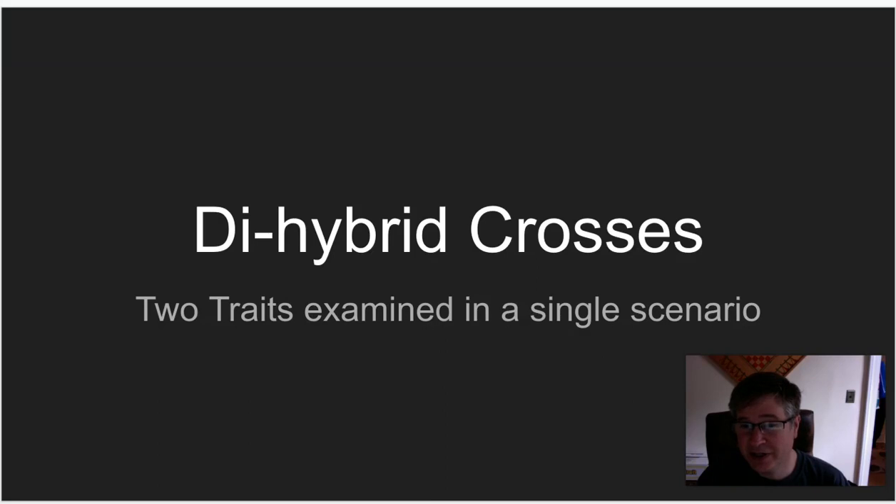These are going to seem more difficult just because the boxes are bigger. However, be aware that it's really the application of the same skills. You just break it down, be careful, and make sure you have the alleles defined carefully. I think you won't find it much different — there are just more boxes.